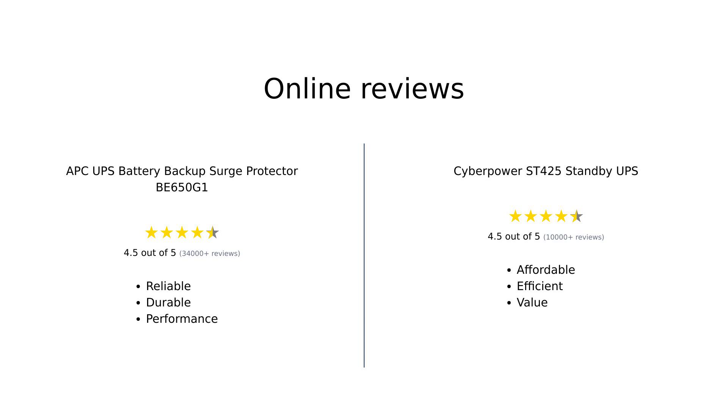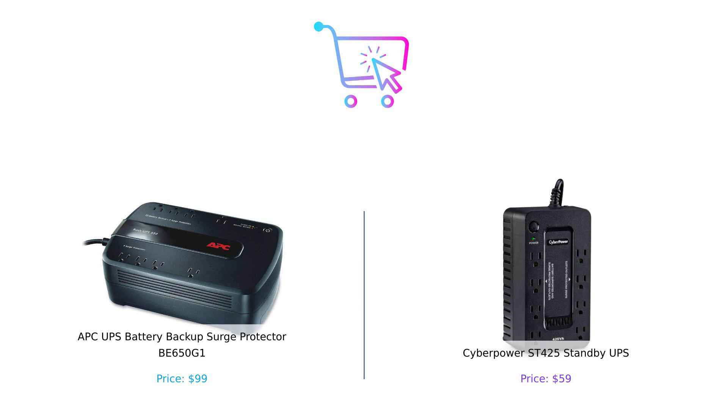In summary, both the APC UPS BE-650G1 and the CyberPower ST-425 Standby UPS have their strengths. APC users praise its reliability and durability, often highlighting how it protects their devices during outages. Meanwhile, CyberPower users appreciate its affordability and efficiency, making it a go-to choice for budget-conscious consumers. Overall, APC is favored for performance, while CyberPower shines in value. So which UPS should you choose? If you're looking for more power and don't mind spending a bit more, the APC is your buddy. But if you want to save some cash and still keep your devices alive during a blackout, the CyberPower is a solid choice.